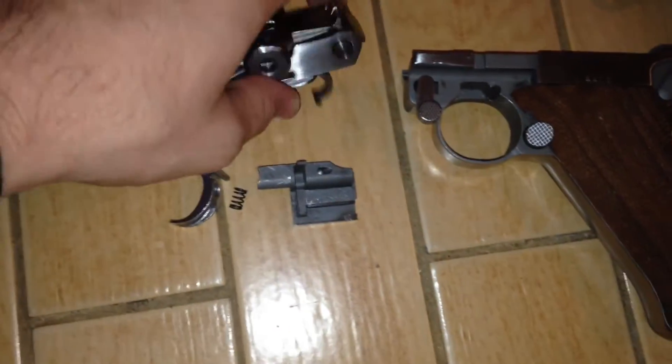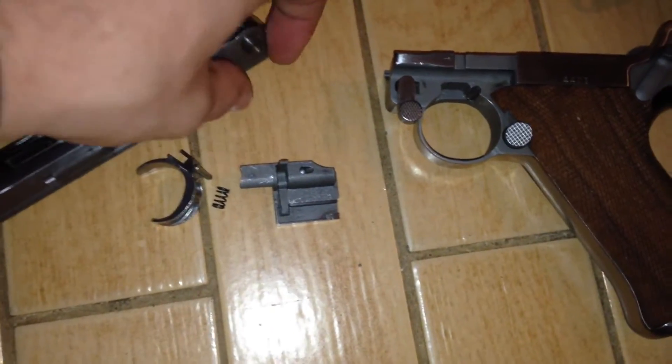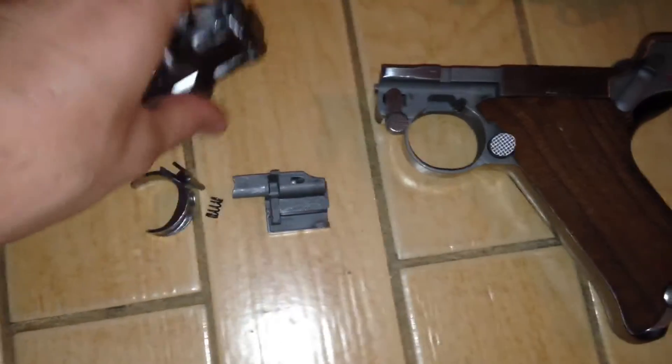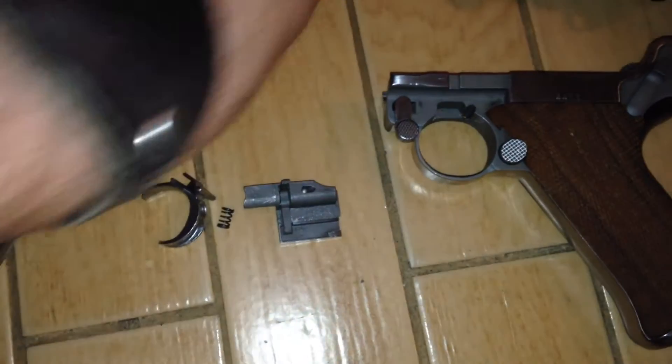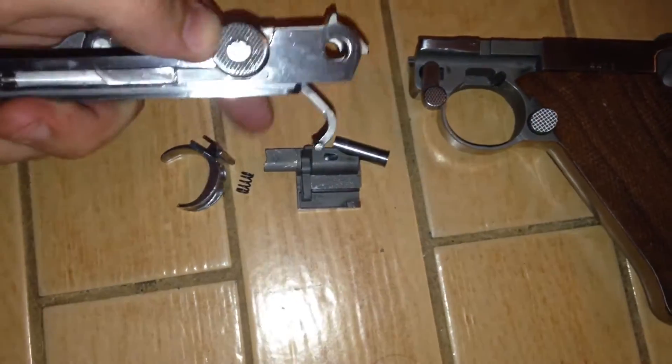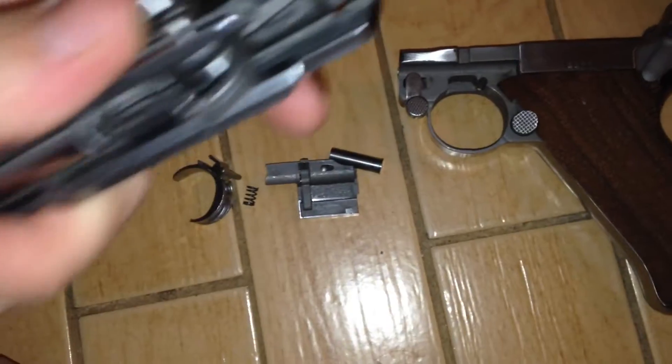These guns are pretty difficult to find — I've only ever seen one. The Stogers are more common, and a lot more in .22 long rifle. The Mitchells are the more complicated, or the harder ones to find.